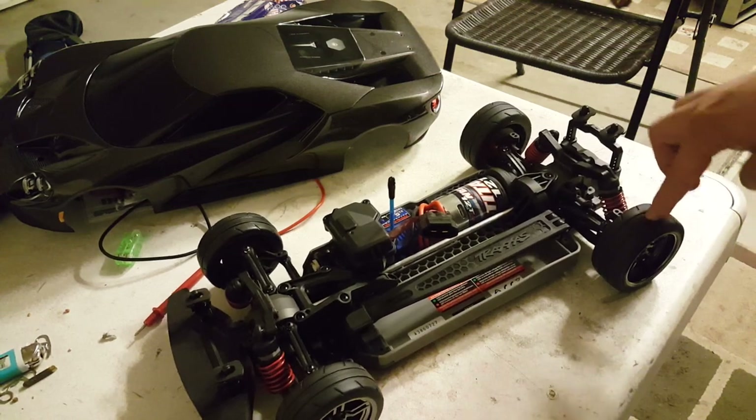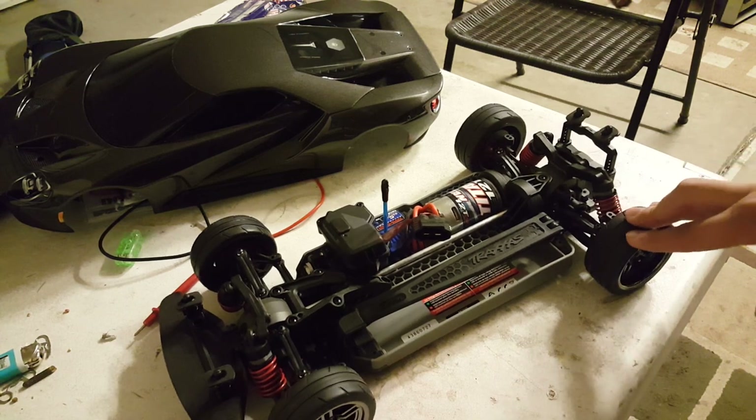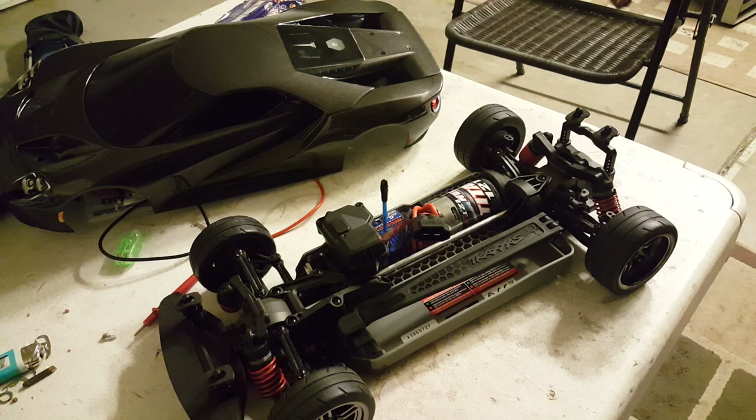The tires are fairly grippy, however when I push them down they feel kind of stiff. They will grip for sure, but according to my uncle — who has a street car himself, an HPI Nitro RS4 — these are going to wear out pretty fast. Hopefully I'll get good traction for the long run.